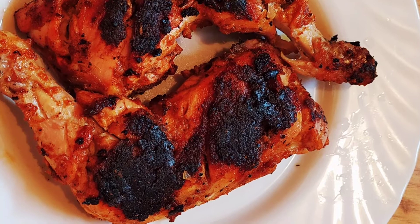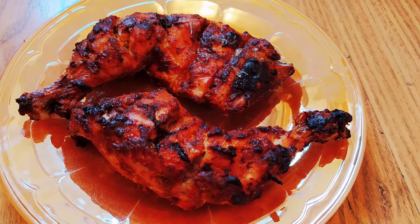If we don't have ovens, we can still make Tandoori Chicken.